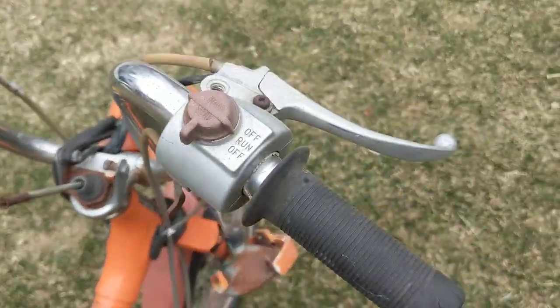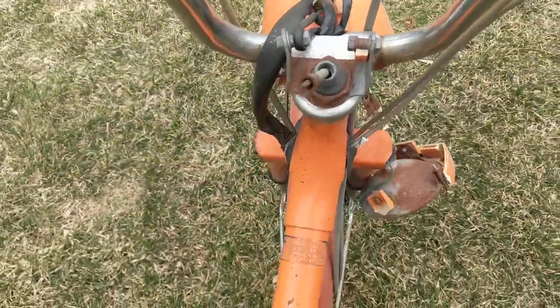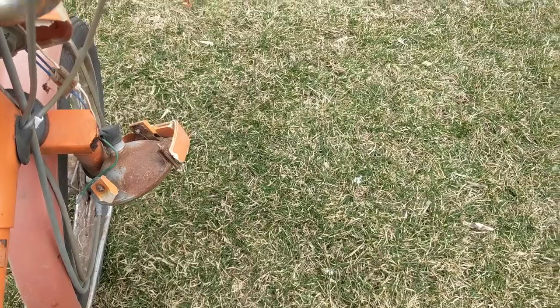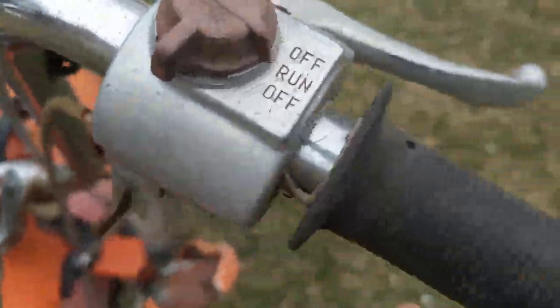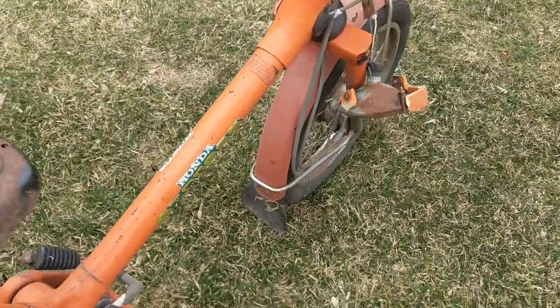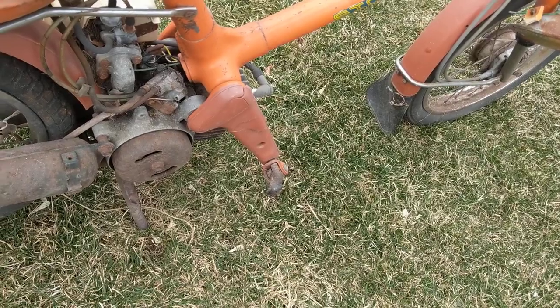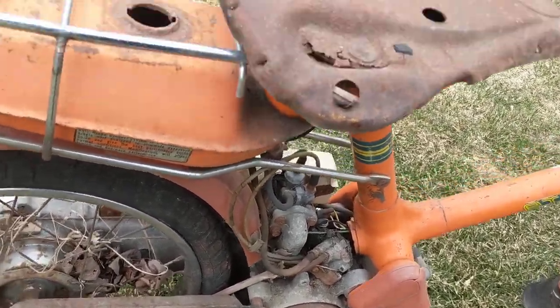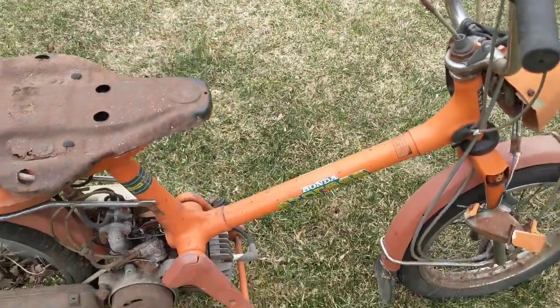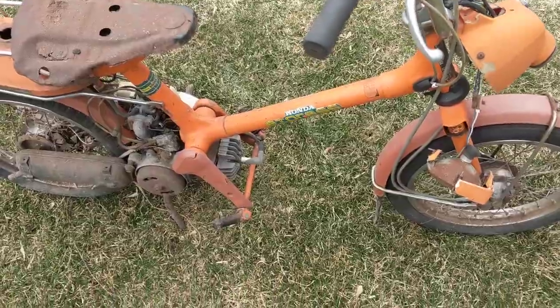Oh sorry, this is actually a '78 — I said '77. The gauges are super heavily weathered, but the needle still moves. Lights, horn, choke are there. The twist throttle plastic is just falling apart. I'm missing the flywheel cover. It's got the exhaust — I'll have to check out the bottom of it, but the exhaust still might be decent. So for $50, it is what it is.